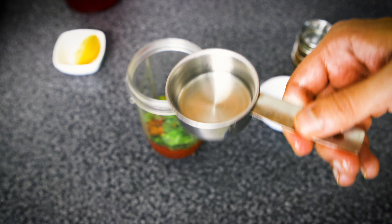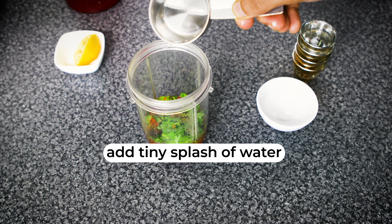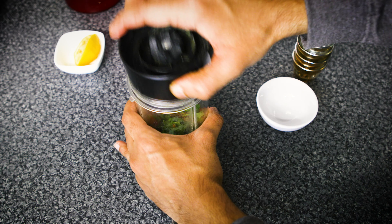Just have a tiny splash of water — not all of it, just a little bit. Drizzle that in and then we're good to go. Let's cover that up and grind it.